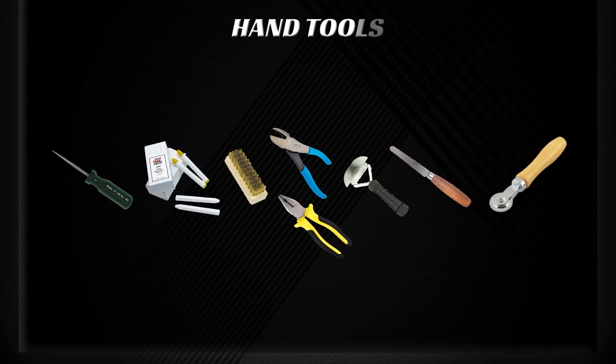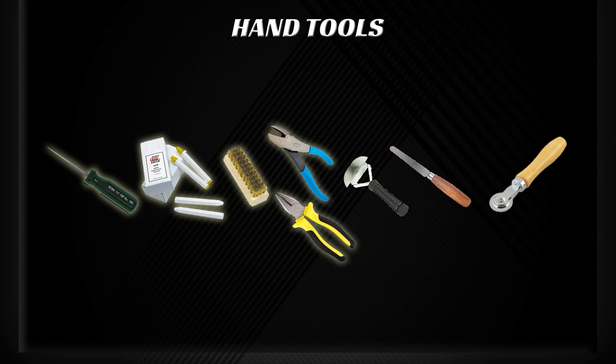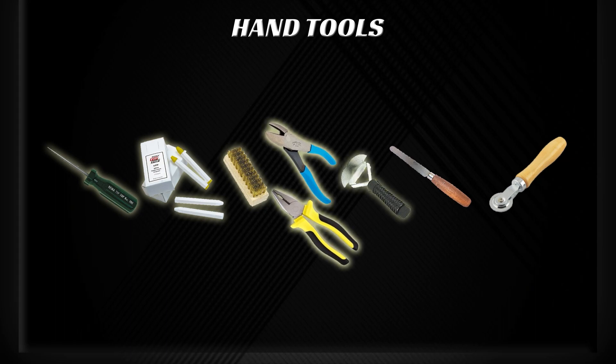The following hand tools are required: an awl, tire crayon or paint stick, a brass brush, pliers, a tire scraper, a skiving knife, and a ball bearing stitcher.